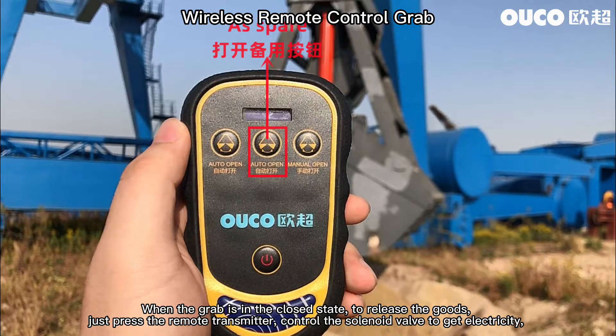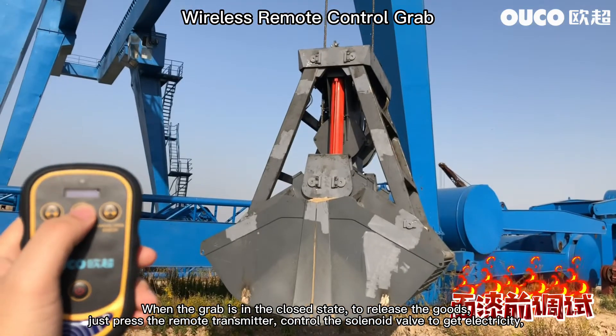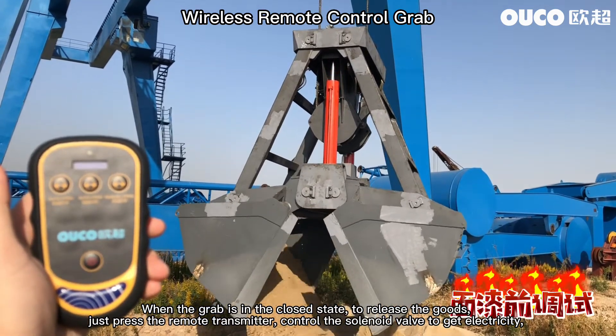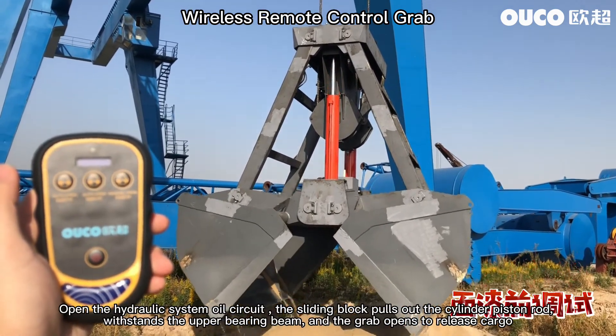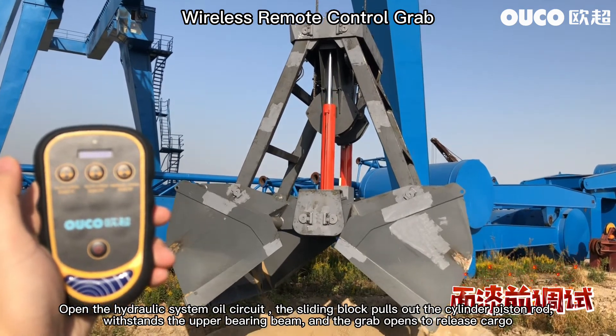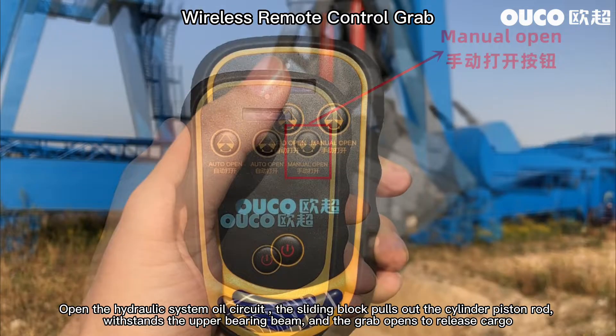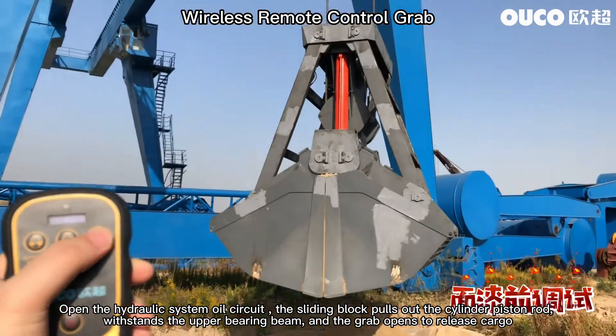When the grab is in the closed state, to release the goods, just press the remote transmitter. This controls the solenoid valve to get electricity and opens the hydraulic system circuit. The sliding block pulls out the cylinder piston rod, which withstands the upper bearing beam, and the grab opens to release cargo.